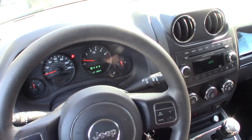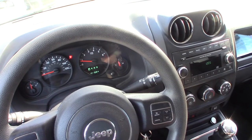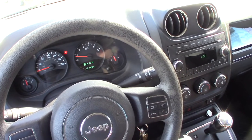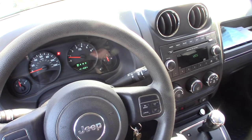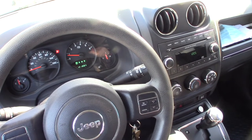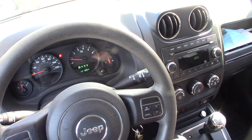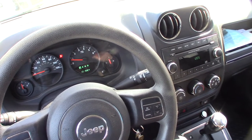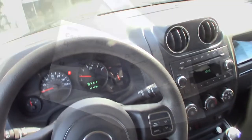With these modern cars there are crash sensors all around and they're also integrated into your seat belts and under-seat components. If one of those sensors is going out, you don't know which one. I've already cleaned all the connectors and sensors, but something's still telling the computer that there's something wrong.